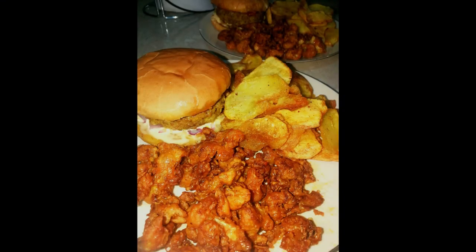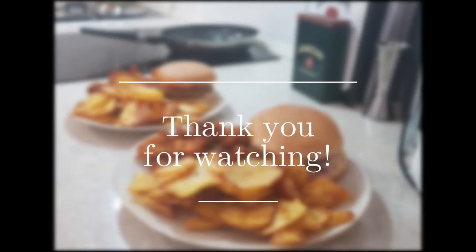Add your curry crisps to the plate and serve. Thank you for watching our first video — be sure to subscribe for future recipes and feel free to leave any suggestions in the comments below. We'll see you in the next video.